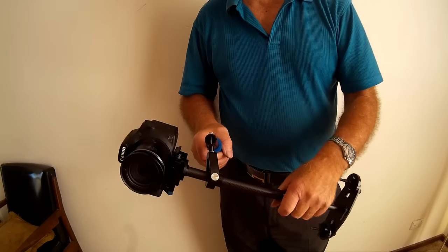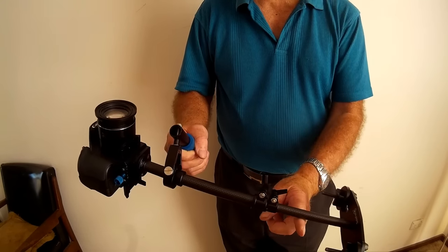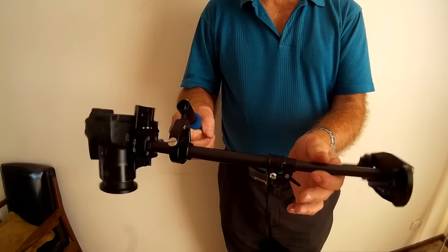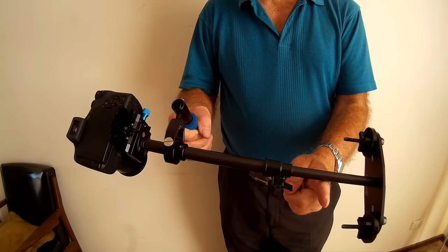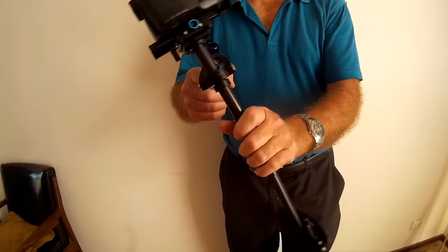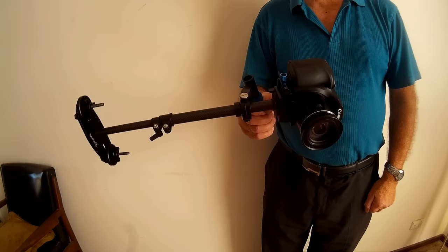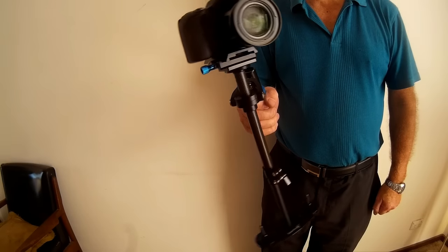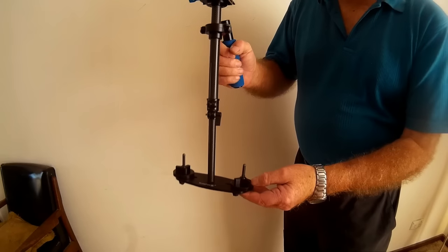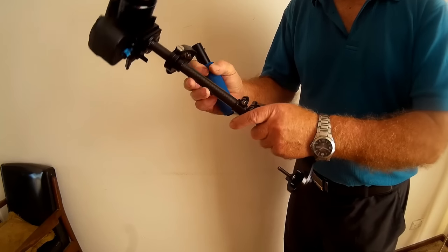Now if I do the same balancing trick again — finger vertical, finger horizontal — I can pretty well stop it in any position, and the camera itself is not going to roll. That tells you that you've got it perfectly balanced. When we hold it and let it go, we should have a much more stable result — look at that, that's a bit better. Basically all you've got to do is play with those two axes. Don't forget that sliding these weights in and out will make a difference to the center of gravity up top, the same as extending the piece down the bottom.